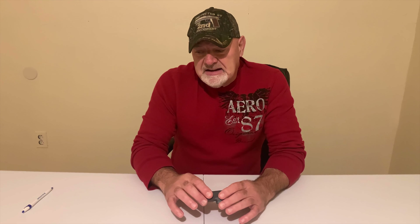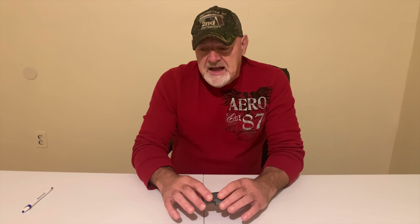Sometimes it will change modes, and it absolutely can go into burst mode without you activating it, and sometimes it can just shut off. I have had those issues with it, but to me it is not a major problem considering the amount of videos that I have done with this camera.